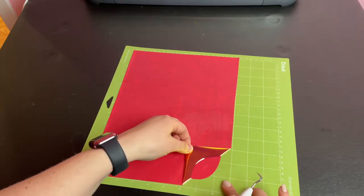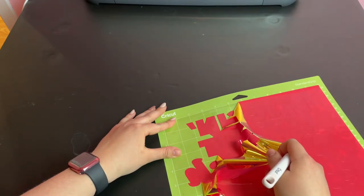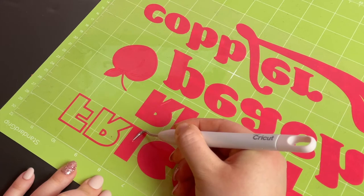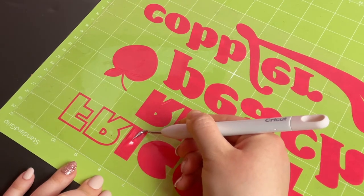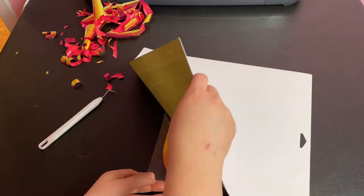Now it's time to weed the design. I love weeding heat transfer vinyl — I find it so much easier than weeding regular vinyl and it's very satisfying. Again, don't forget the little gaps inside the letters.